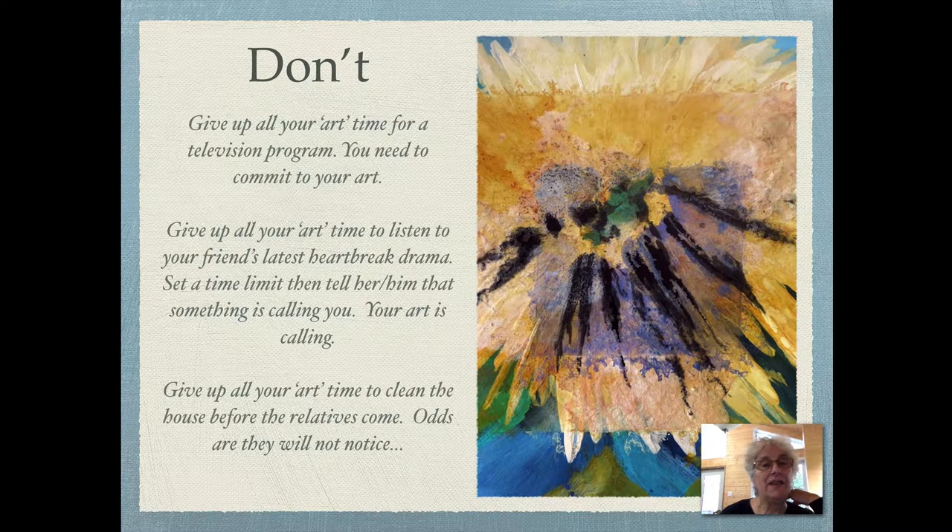Now this is important: don't give up all your art time for a television program. You need to commit to your art and spend the time you need to create your artwork and learn those skills. Don't give up all your art time to listen to your best friend's latest heartbreak drama.